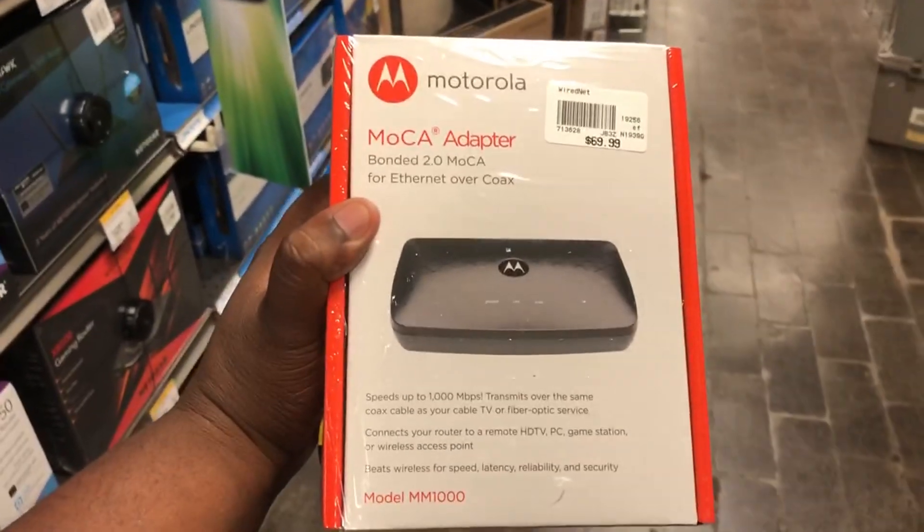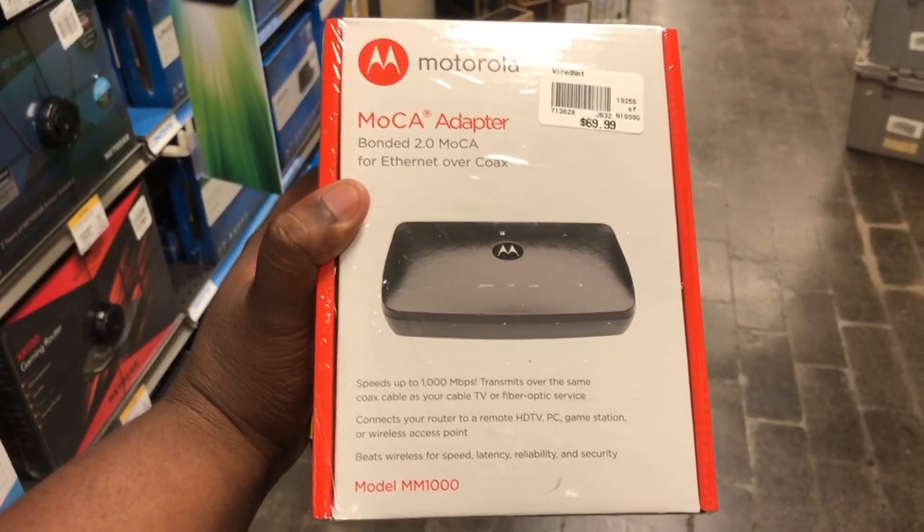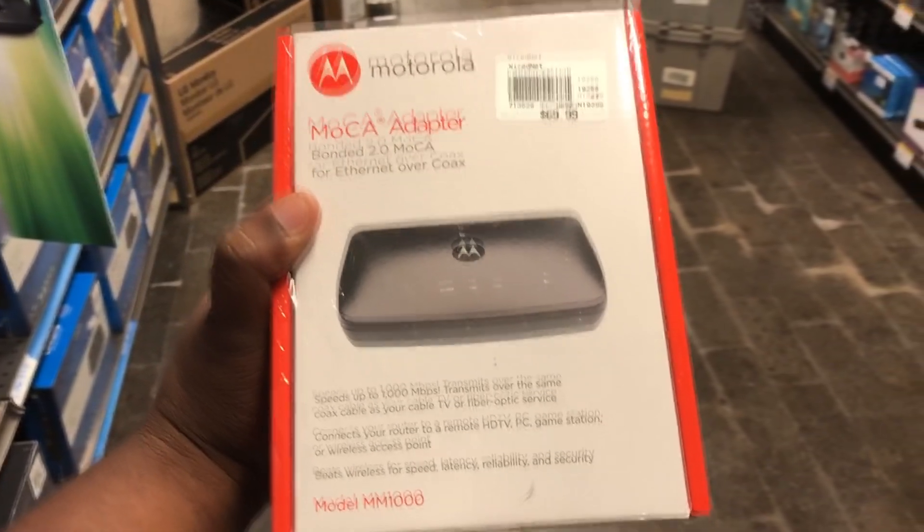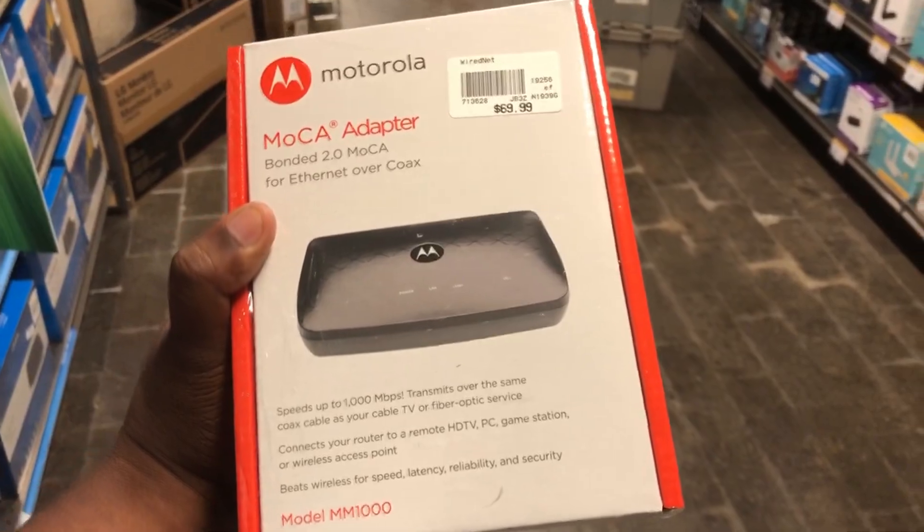First thing you're going to need is one of these — a MoCA adapter. Once you have this, if you have TV service, you're going to need this. If you don't have TV service with Verizon Fios and you just have the internet, then you can just buy a router.